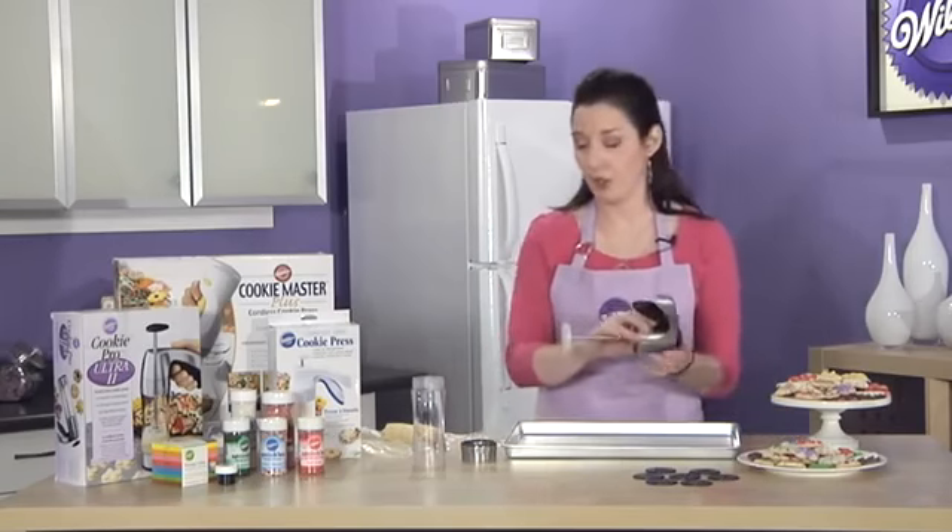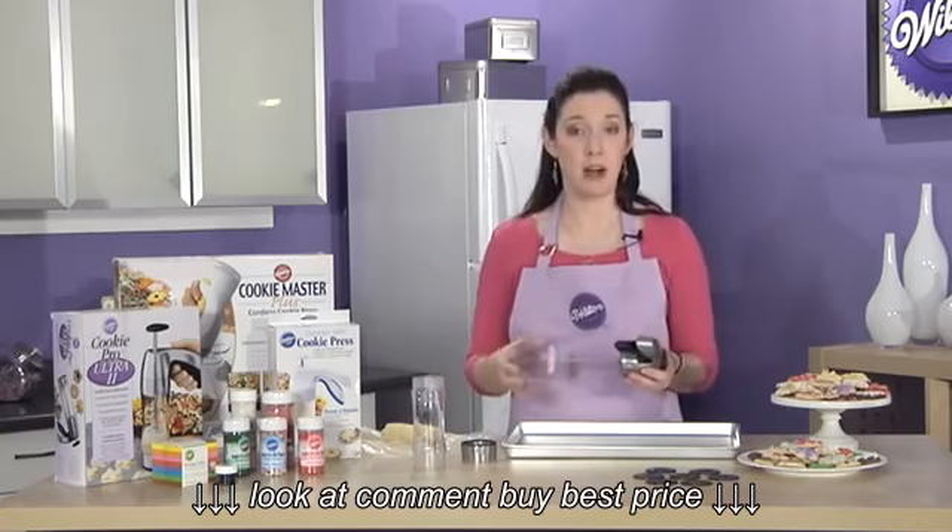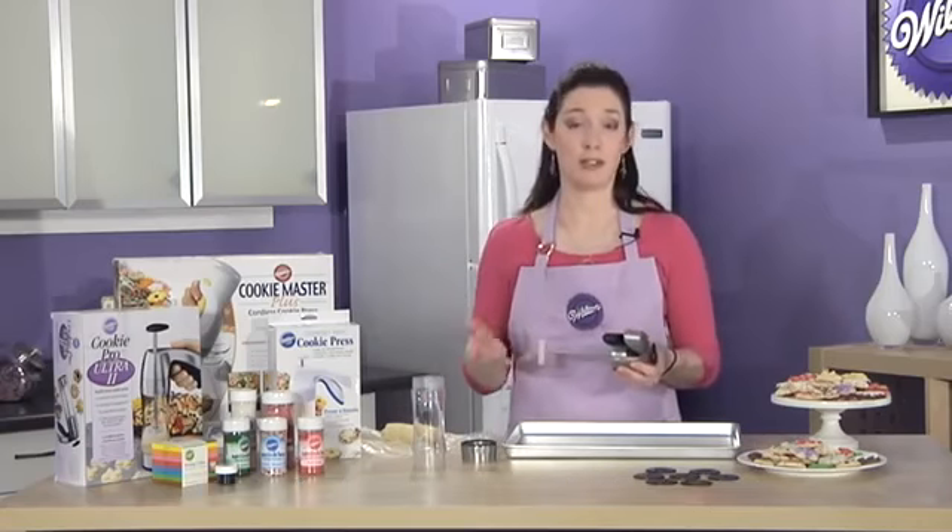This is the Cookie Pro Ultra 2. It's very easy to assemble, and it comes completely apart for easy cleanup, and it is also top rack dishwasher safe, which is great.